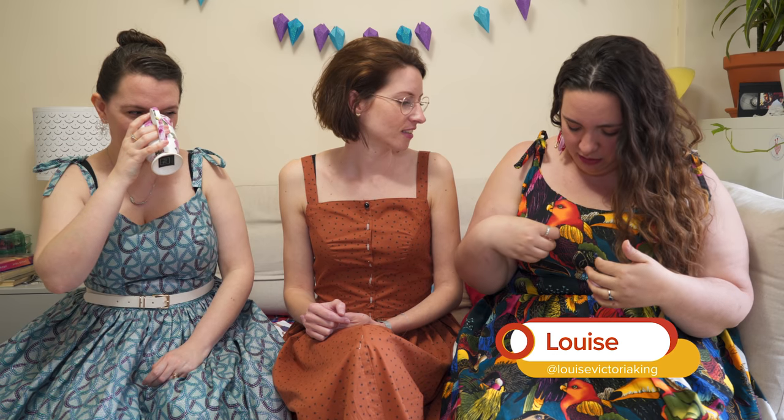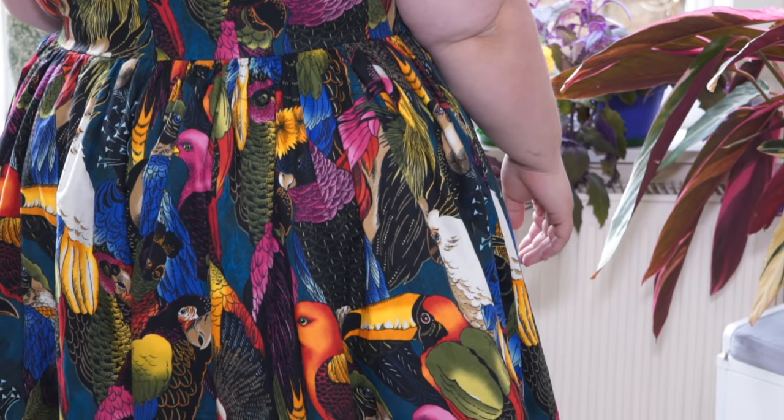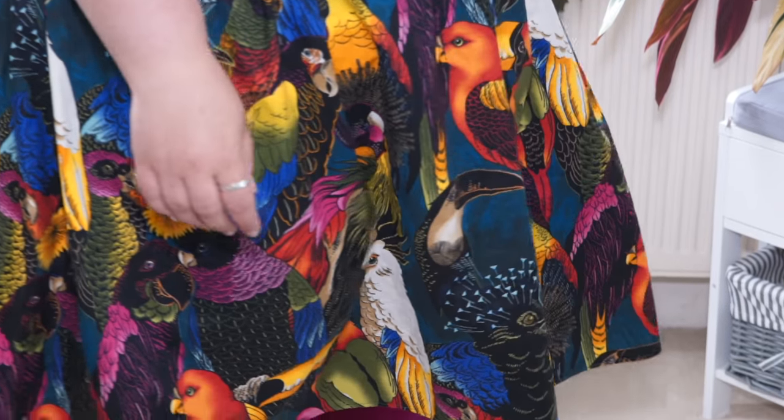Now over to Louise in her tropical wonder dress. The fabric really makes it — it's an Alexander Henry fabric from Fabrics Galore, and the colors are just beautiful. I've done pretty much the same as Lisa in terms of the straps — I copied her Ogden Cami tie and it looks really cute. One issue I had was that the front skirt piece for version A is absolutely massive.